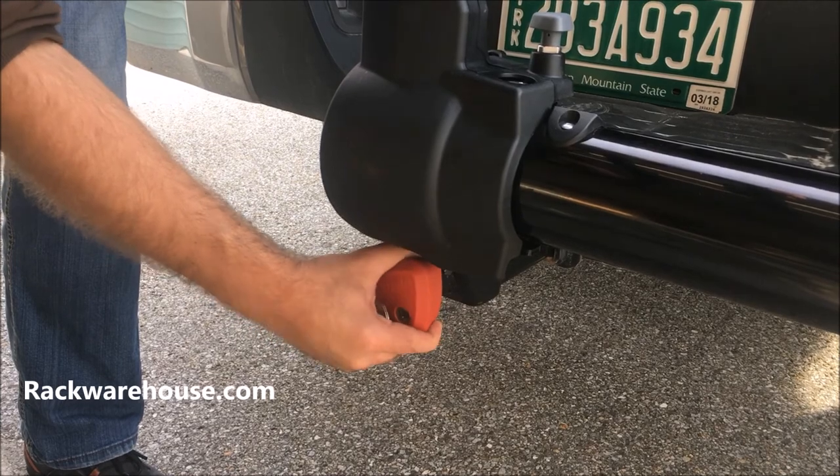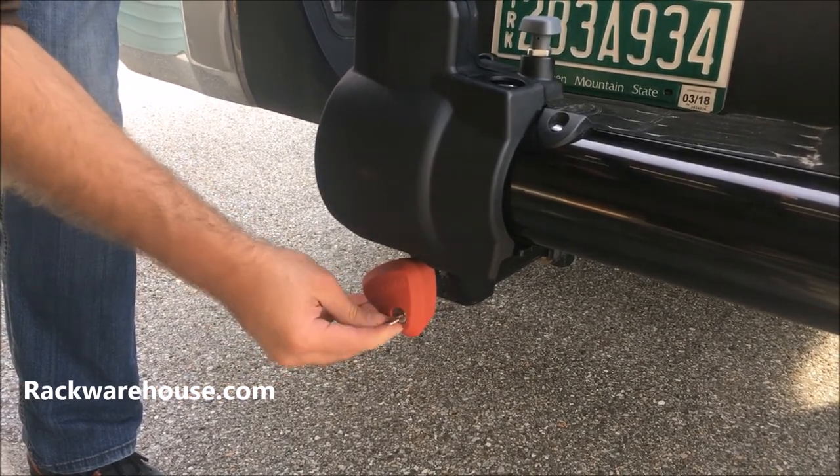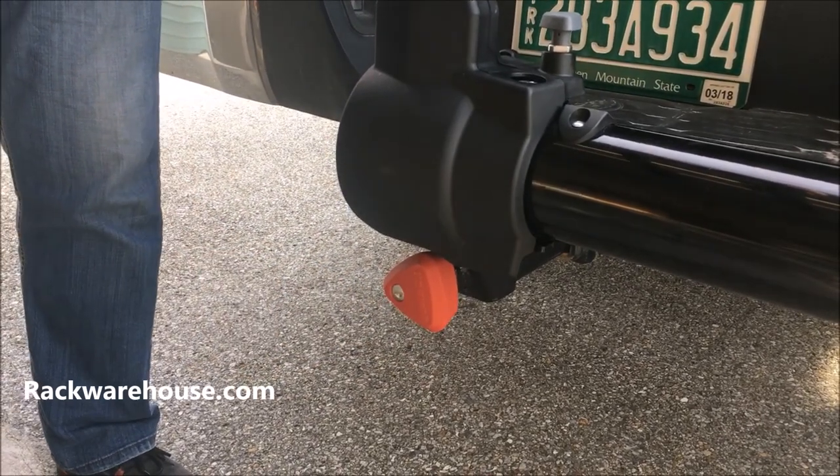When the red knob is unlocked, there will be tension in it. To lock it, insert your key into the cylinder and rotate it 180 degrees counterclockwise. This will make the knob spin freely so you cannot loosen it from the hitch.